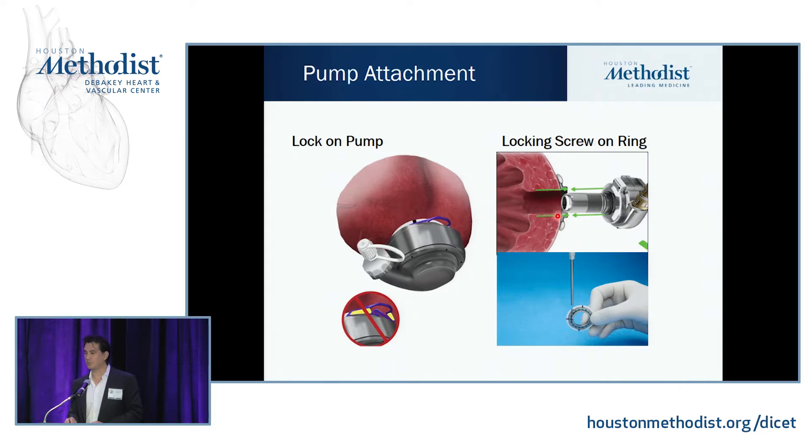After putting on your apical sewing ring, you insert the pump. On the HeartMate 3, you lock it in place by pushing down a purple knob on the pump itself — make sure all the yellow indicator is hidden to confirm it's locked and won't come out. For the HVAD, you insert it and then screw it in with a little screwdriver, turning until you hear a clicking noise.